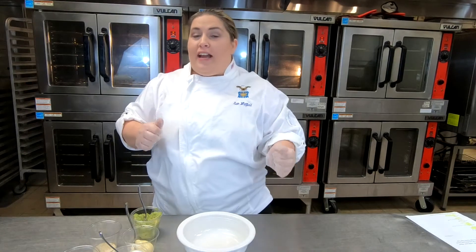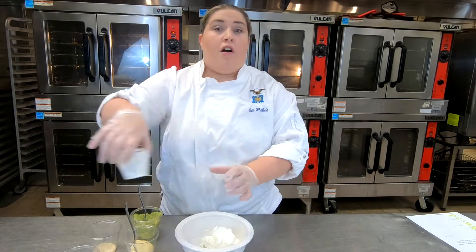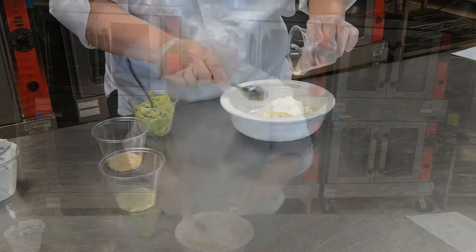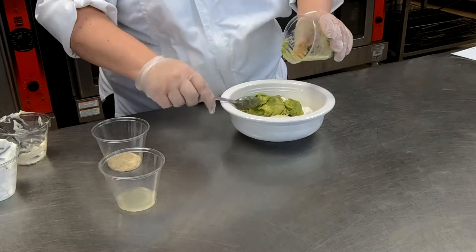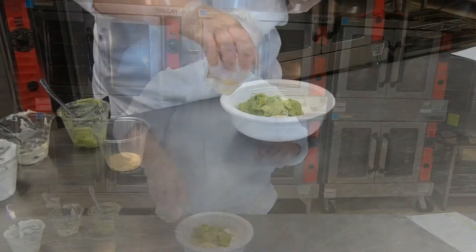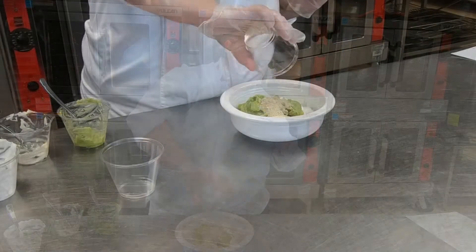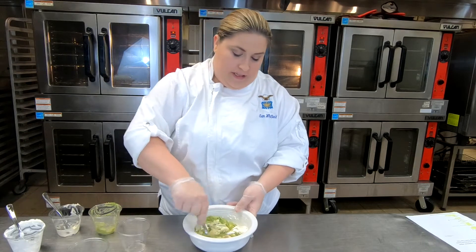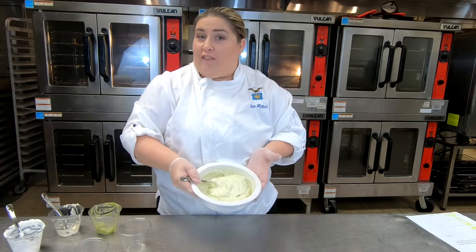Next up we're going to make a homemade avocado ranch dressing. We're going to start off with three-fourths of a cup of fresh sour cream, followed by a fourth of a cup of mayonnaise. You're going to need one fresh whole avocado — I went ahead and mashed mine up. You're going to need one teaspoon of lemon juice and two tablespoons of ranch dressing seasoning. Just mix it all together until it's incorporated properly.